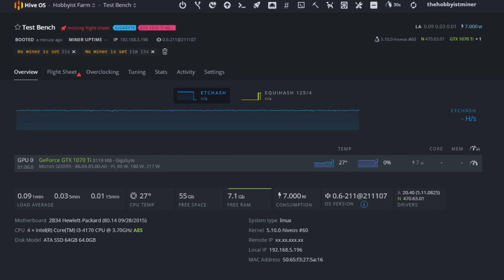We are in HiveOS right now on our test bench. You can see it has identified our GeForce GTX 1070 Ti — it is an eight-gig card set up with Micron memory. From this point we can't really proceed without setting up a wallet.